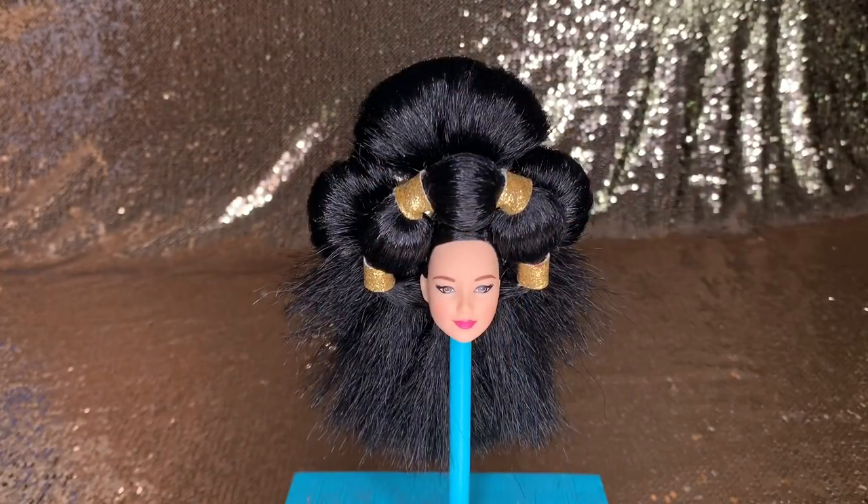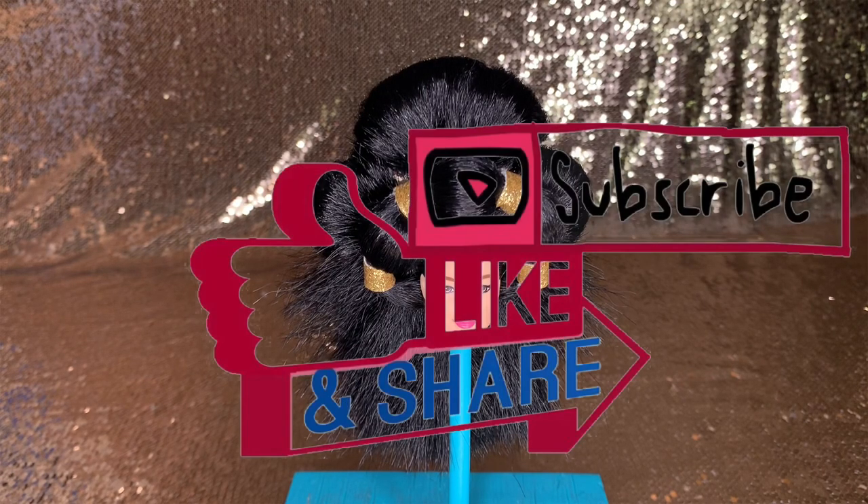I hope you enjoyed watching me recreate this Barbie doll head today. Be sure to keep a lookout for my next few videos of me recreating some of the Barbie doll looks. Once all the Barbie heads are finished, I will be doing a wig structural build and will post that as well. Thanks again, and remember to like, share, and subscribe to this video.